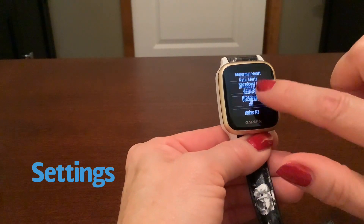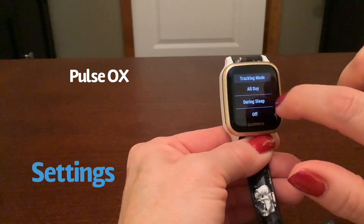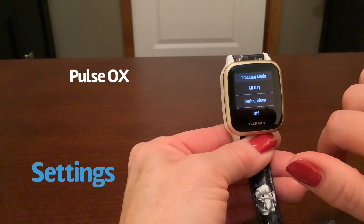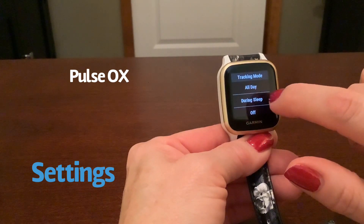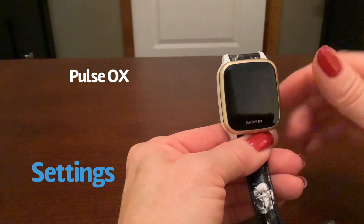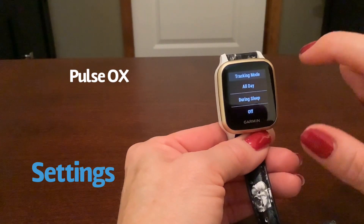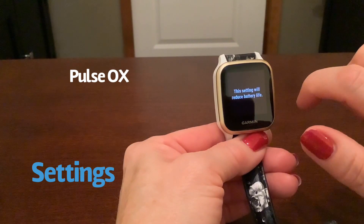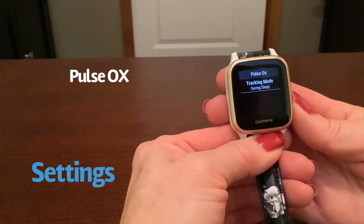You can broadcast your heart rate. Pulse Ox is what takes your oxygen levels. The older Garmin I had only did it during sleep. This one gives you an all-day option — when you're sitting around or having a period of inactivity, it will periodically take your blood oxygen level. However, this does affect your battery life. So I'm just going to set it to during sleep, where it will pick a four-hour window while I'm sleeping and continuously monitor my blood oxygen level.